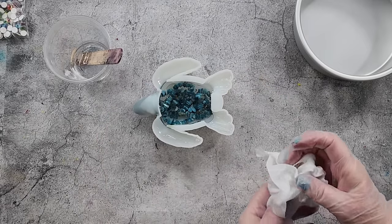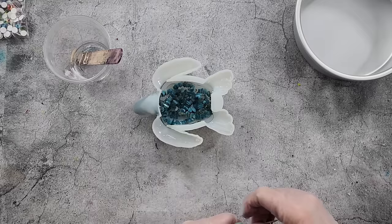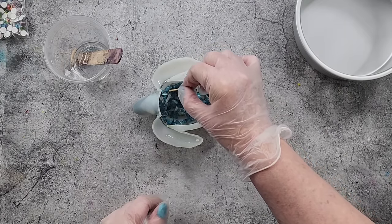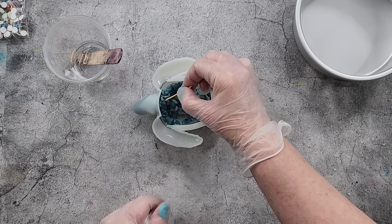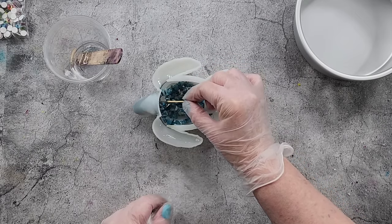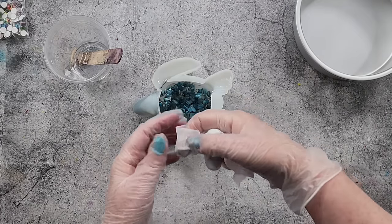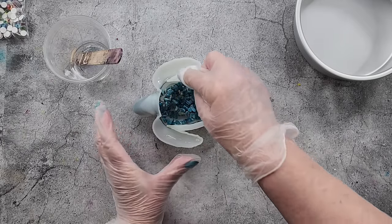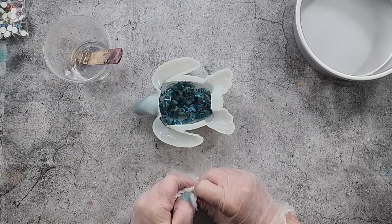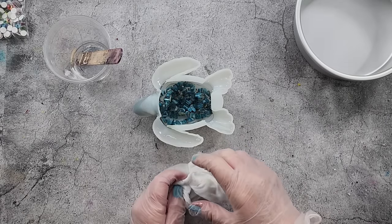Resin doesn't always have to be useful in a practical sense — it can just be beautiful to look at. I'm just going to play with this a little bit and see if I can get the resin moving down. I've just pushed the resin up into that flipper again — using my baby wipe here to get it out of that flipper. I think that's as high as I will get it for now.